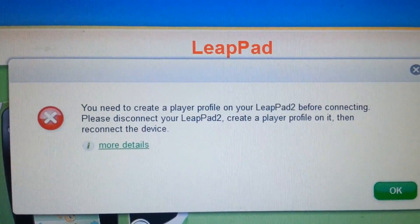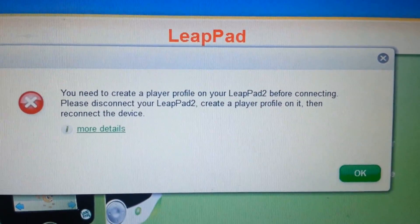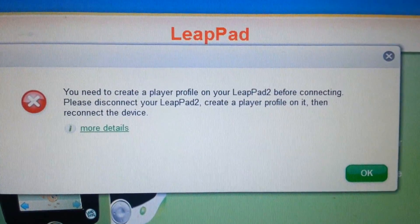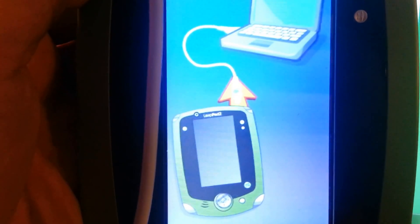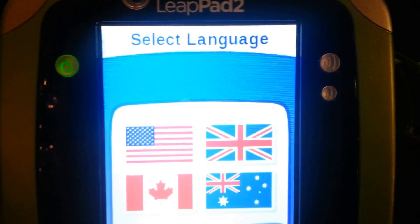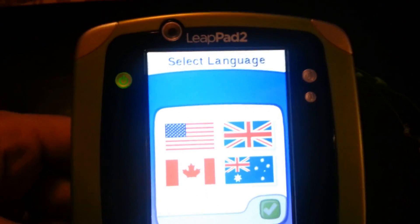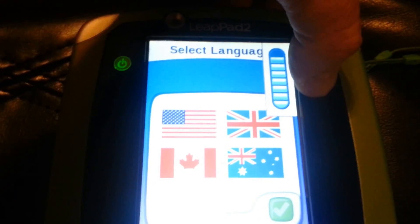It looks like it finished. It says you need to create a player profile on the LeapPad before connecting. I think that's reset it. The LeapPad is now telling you to unplug the USB port from it. You can see the LeapPad 2 is now back to factory settings. The volume still does not work, so this is going back.